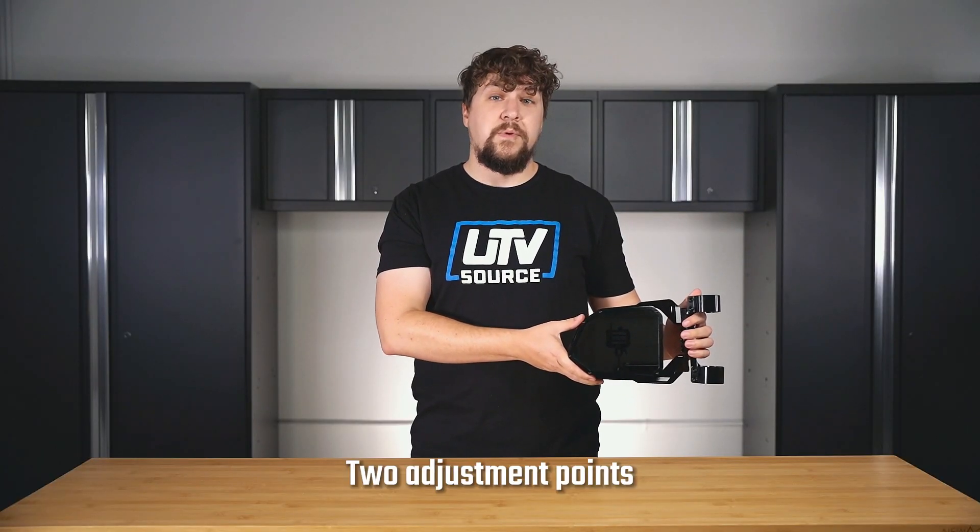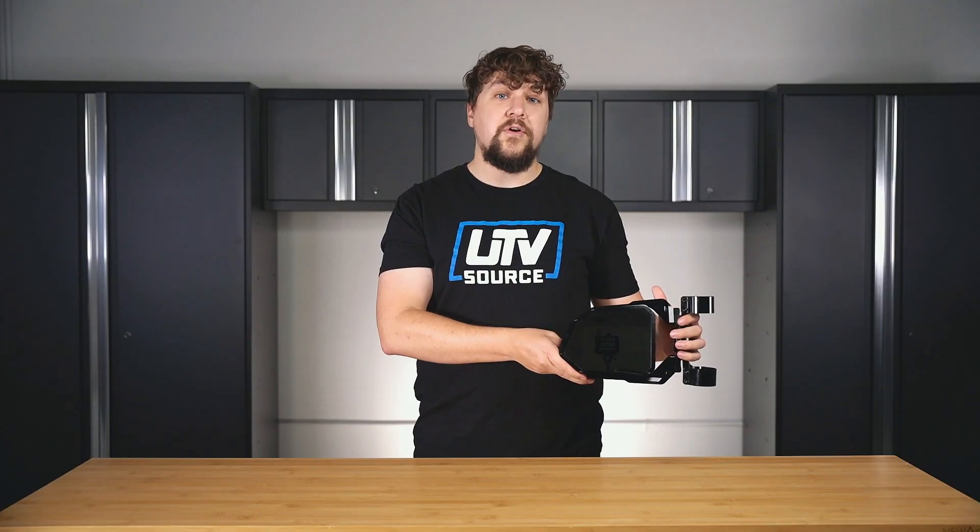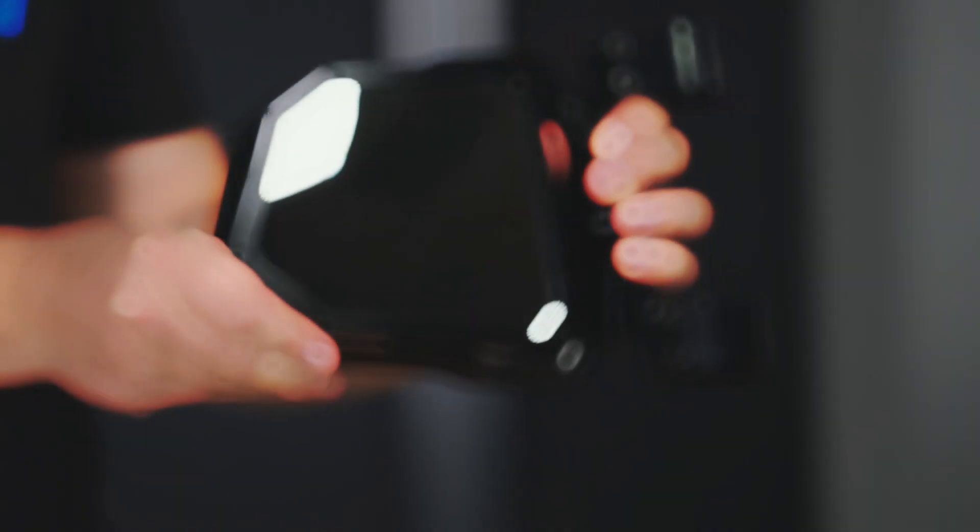The mirrors have two adjustment points: one on the clamp side for your major adjustments, and the other with a ball joint located behind the mirror for more fine-tuning.